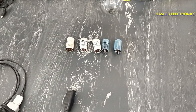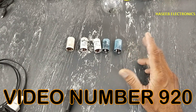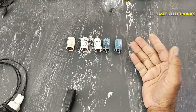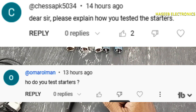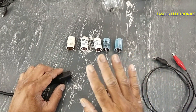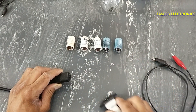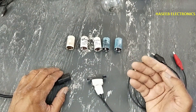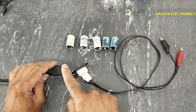Assalamu alaikum wa rahmatullahi wa barakatuhu friends, welcome back to my channel. In my last video I tested these tube light starters while wearing insect killer, and I received comments asking how I tested them. If you don't have good practical experience in power electronics, never try to repair because it has live voltage. This test procedure is just a trick which I use most of the time.